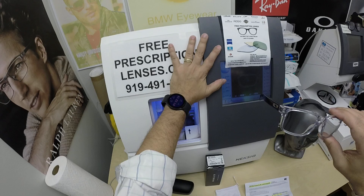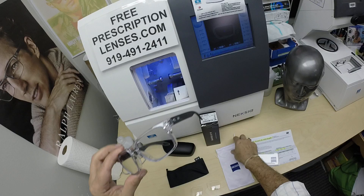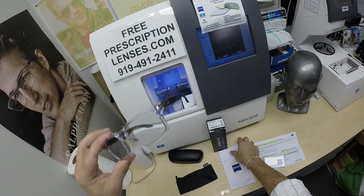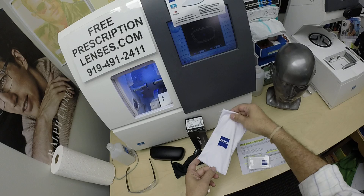My $40,000 piece of equipment could not cut lenses for the Holbrook. It has a unique bevel on the inside — there are a few frames I just can't cut for, and this is one of them. So I had to send it off to the lab, this one being Zeiss, whose $100,000 equipment could do the job. They send it back in a Zeiss bag, a larger version of the Oakley cleaning cloth that doubles as a carrying bag.